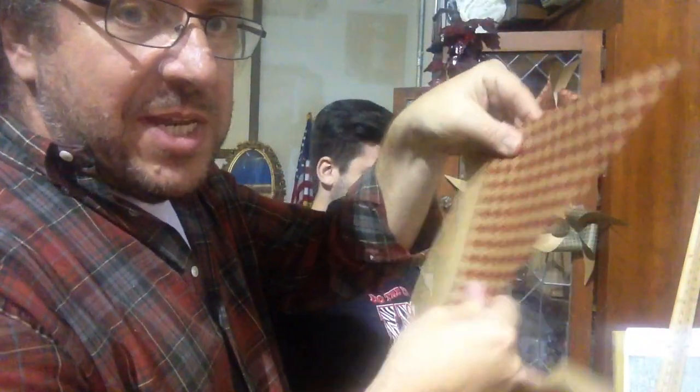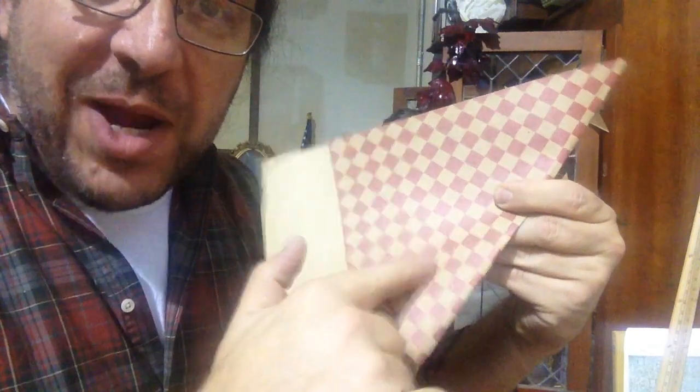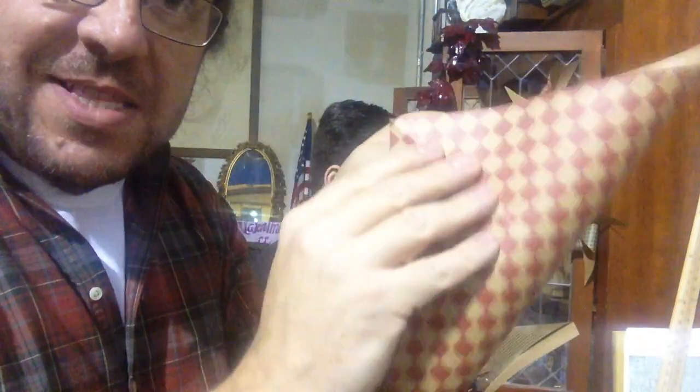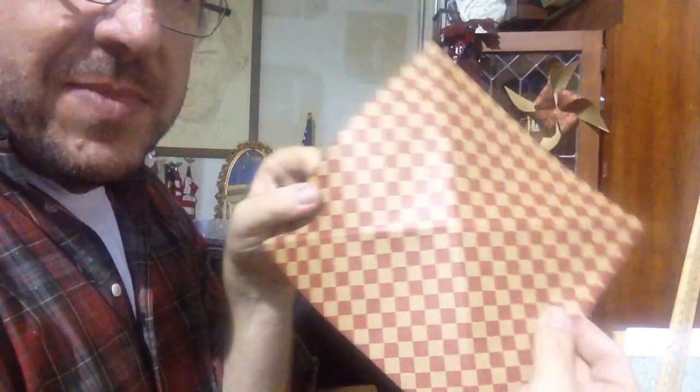Okay Dustin, you ready? So you take your piece of paper — you need a square. We're gonna fold this rectangular piece of paper in kind of a triangle, so that you get a triangle and then you have a little piece of rectangle left over. You're gonna cut that off, and that leaves you a square. Next we're gonna fold this again the other way, so that what you get is a folded X on the paper — just like that.